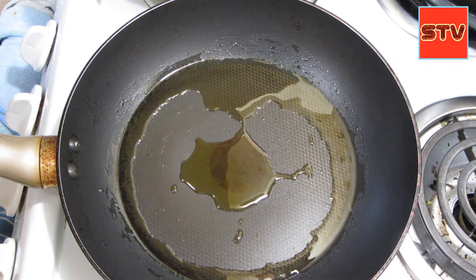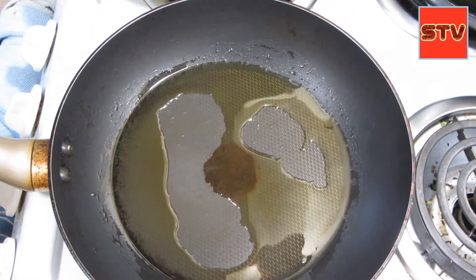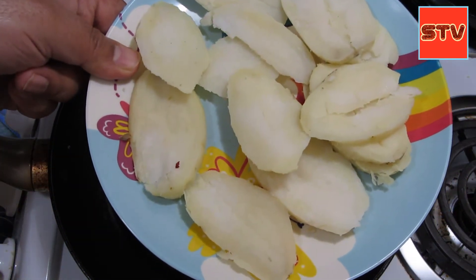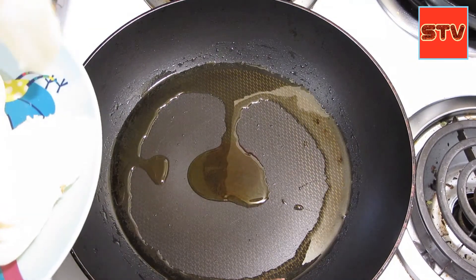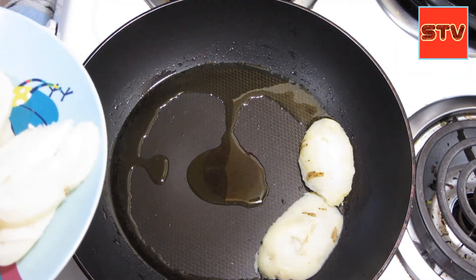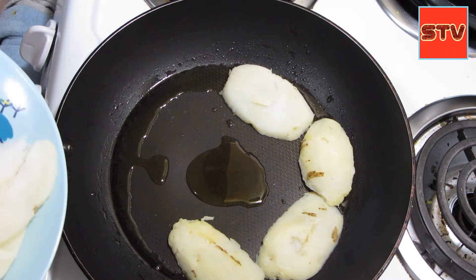For the first step in the omelette pizza, I took some olive oil in a pan and then we have to slice some potatoes. I'm using boiled potatoes — this will go quicker. Just slice them up and place them on the pan; we have to cook them on both sides. This will become the crust of the pizza.